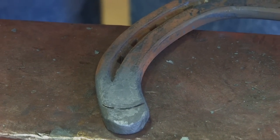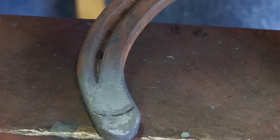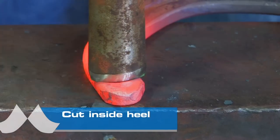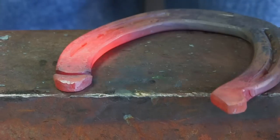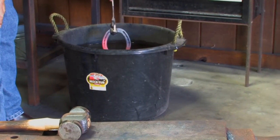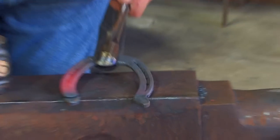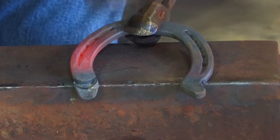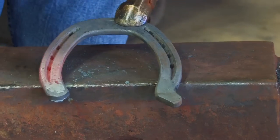Now when I cut it, I'll cut it hot, but I'll only go a little bit over three quarters of the way through. I'll cool it and it'll break off easily. Take my heel cutter, place it on the mark. Cut three quarters of the way through. Take it to the water bucket. Cool the end of the heel out, back to the mark. Bring it back to the anvil. We can break it off very easily. We've got a nice cut.